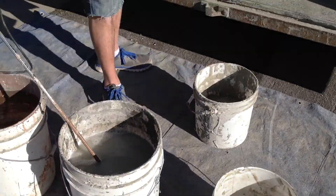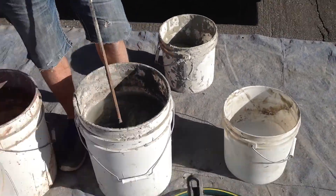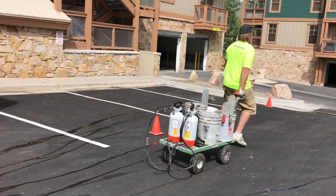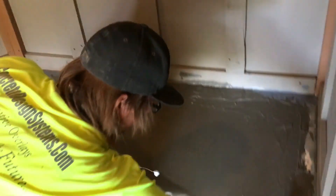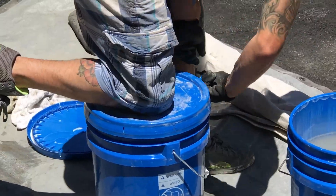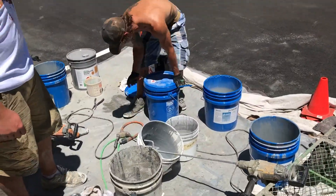The next phase is to do a skim coat with a fine granule sand so that we can get uniformity and consistency over the entire decking system, so that we can get a respectable finish with the urethane and ensure that the flaws and variations are all covered. Once that phase is completed, we're ready to go ahead with the first primer coat of urethane.